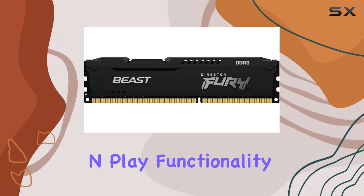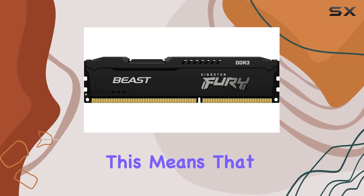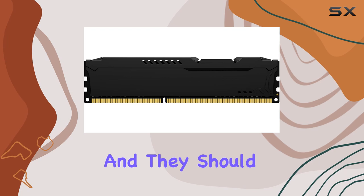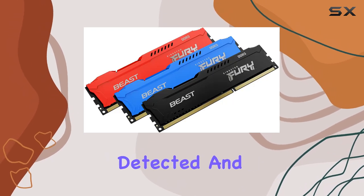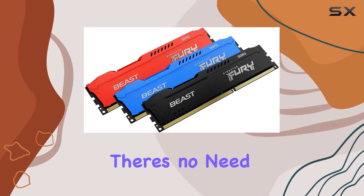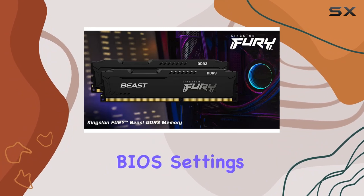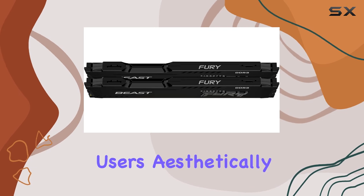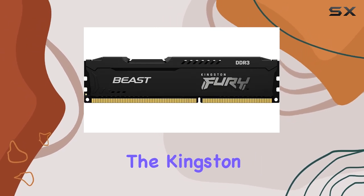One of the standout features of this memory kit is its plug and play functionality. This means that installation is a breeze — just plug the modules into your motherboard and they should be automatically detected and configured for optimal performance. There's no need to fuss with BIOS settings or additional software, making it a hassle-free upgrade for both novice and experienced users.